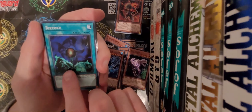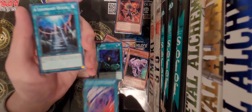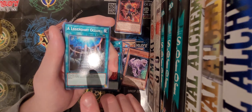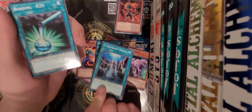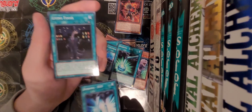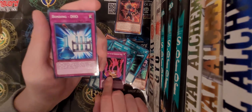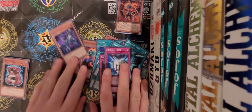Next the spell cards. We've got Raiyuki, School of Bewitchment - interesting - Lages of the Ocean. Oh, I remember getting this card in like a Yugo Water Deck, it was so cool. Bonding H2, Bonding D2, Living Fossil, Curse Seal of the Forbidden Spell, and Bonding DHO.